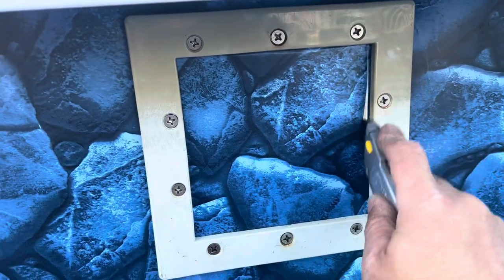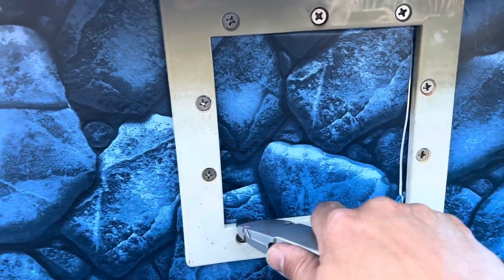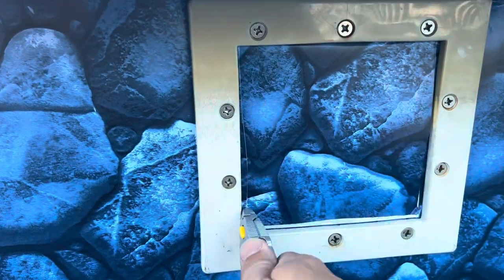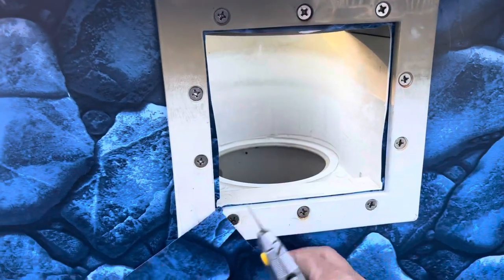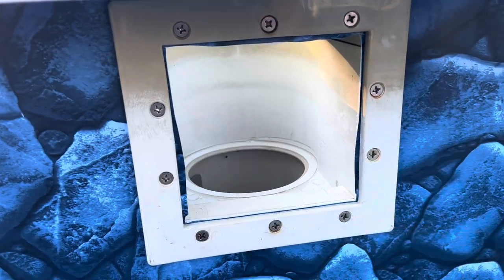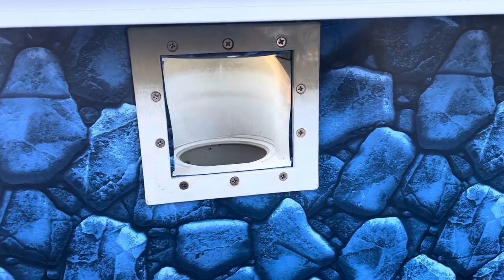Usually I'll just go right through the faceplate like this, cut my opening, and trim it up once I put the camera down. I've got my opening, the liner is not going to move — it's all bolted into place.